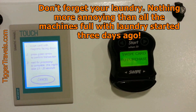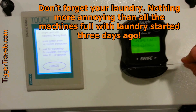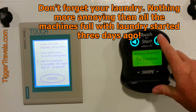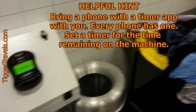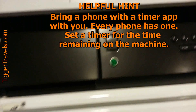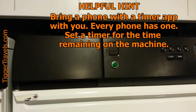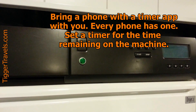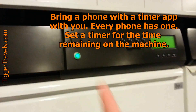Swipe it straight down. Swipe to purchase — there it goes, light flashes green. I push that, it says processing, and as soon as that's done processing... there it goes. See the light turned on?